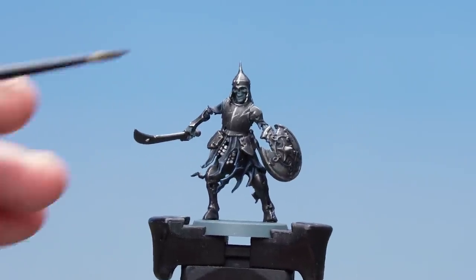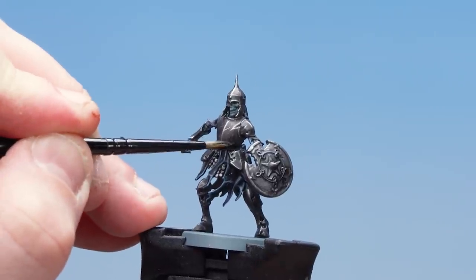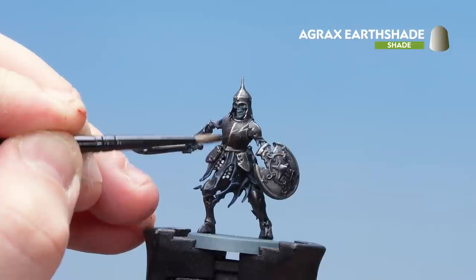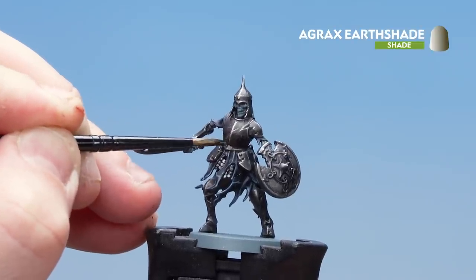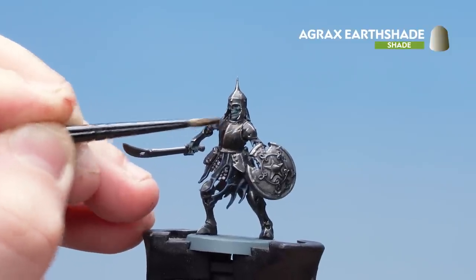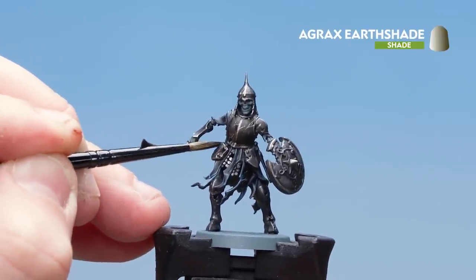Now that we've done that first highlight, what we're going to do is just tone it back a little bit in the deeper recesses by using some Agrax Earthshade. On the breastplate I'm going about halfway up just to make it feel a bit old and worn, and for some of those little scratches just drop a little bit of Agrax Earthshade there as well. Around rivets and things like that too.